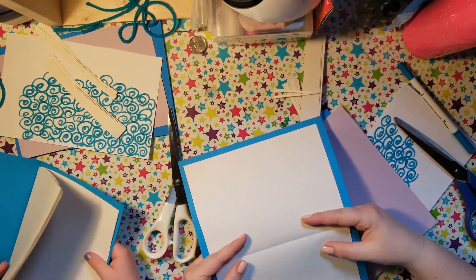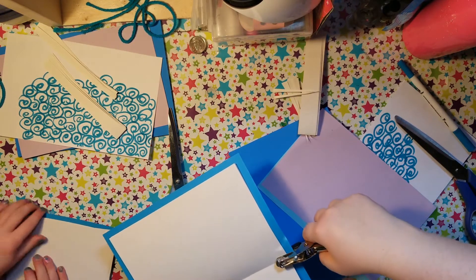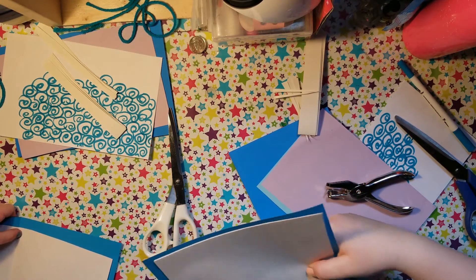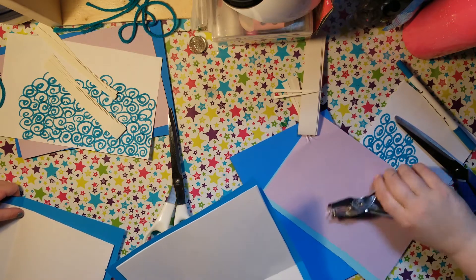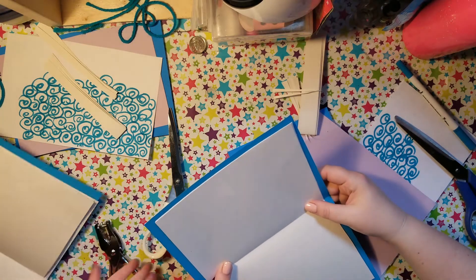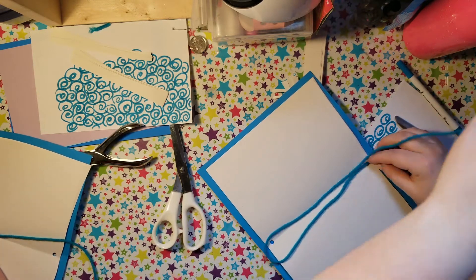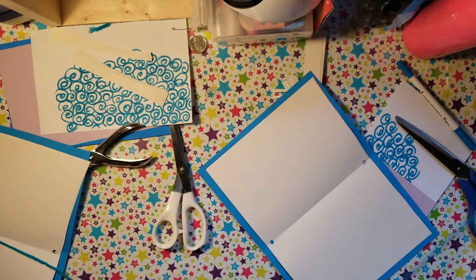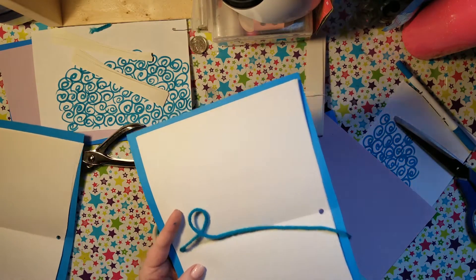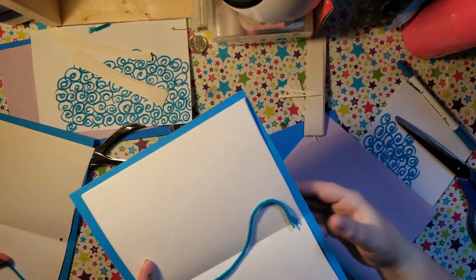Then what I'm going to do next is take my hole punch, and at the crease I'm going to go in and put a hole on one end, then — making sure I don't shift so that the holes stay aligned — I'm going to come to my other side and make a hole. I'm going to take my string.